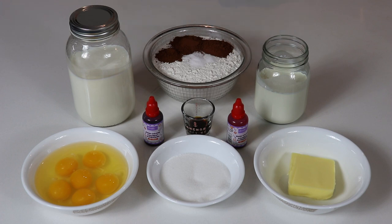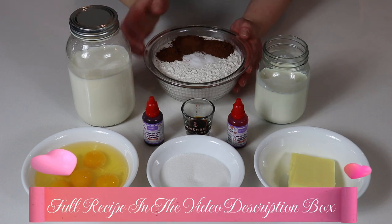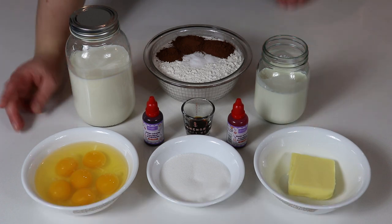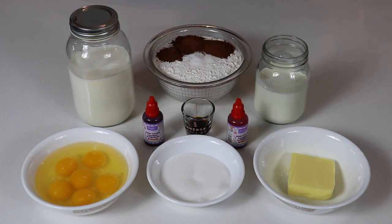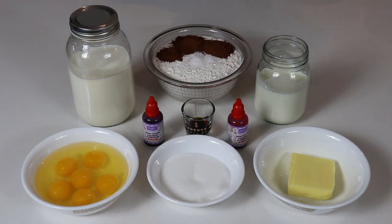Let's go over the ingredients we'll be needing for our red velvet crepes. Here we have some flour, unsweetened cocoa powder, and some salt. You'll need some milk and some half and half cream. Here we have some eggs, sugar, and some butter. You will need to melt your butter before adding it into the red velvet crepe batter. And here we have some vanilla extract and some red food coloring.